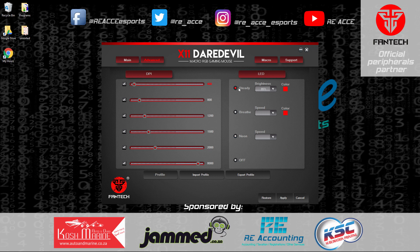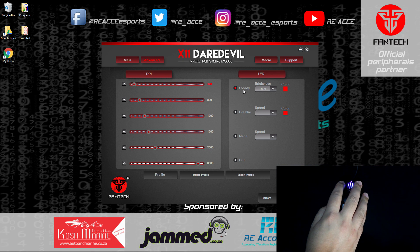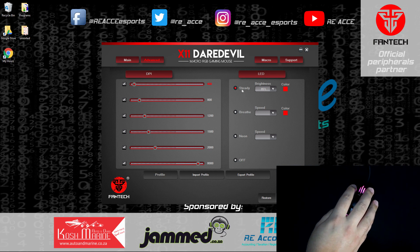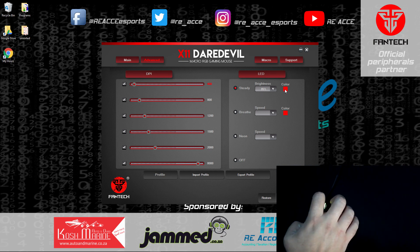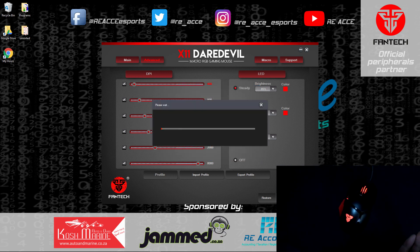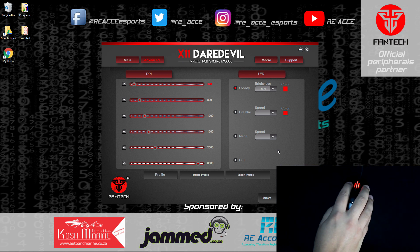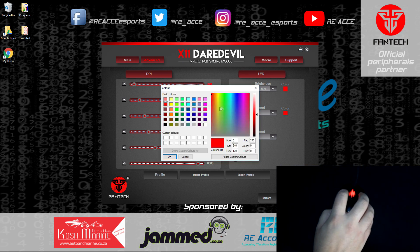Let me show you how the lights look. In steady mode, you select one color — for example red — and it stays a constant color. You can change it to any color you like: blue, purple, or whatever you prefer. There are plenty of color options available.